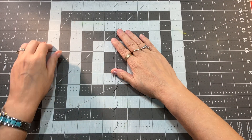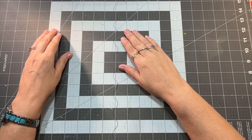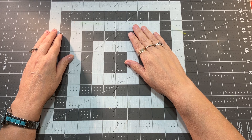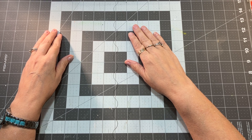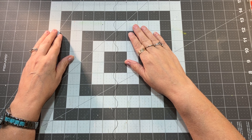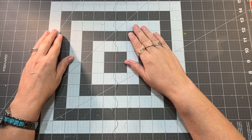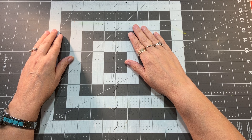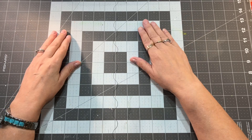Hello, everyone. This is Jennifer from Junk Journals by Jen, where journaling is about the journey. Today, I'm counting down my 10 favorite new items for junk journaling at Dollar Tree for spring. I know there are way more than 10, but these are just a few of my favorites. I love if you'd put down in the comments some things that you have found at the Dollar Tree that you're excited about for junk journaling. Let's get started.